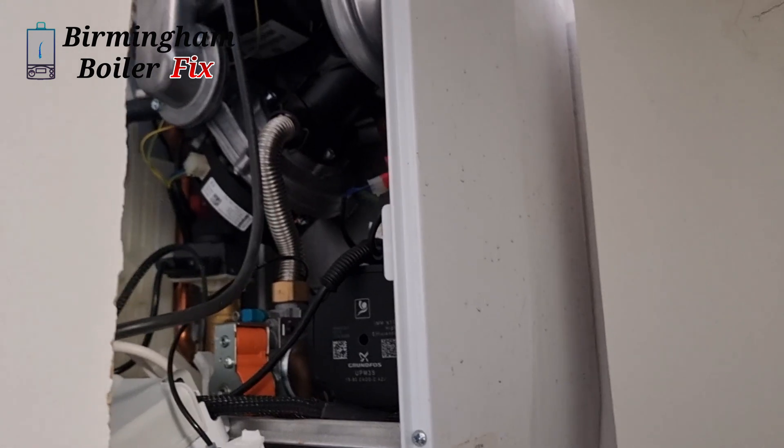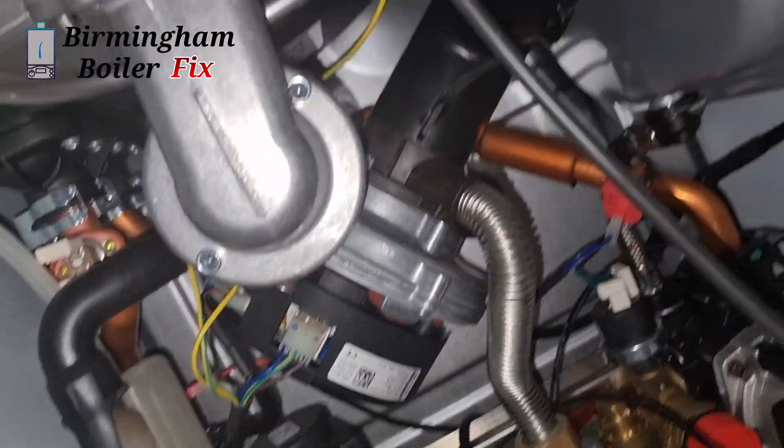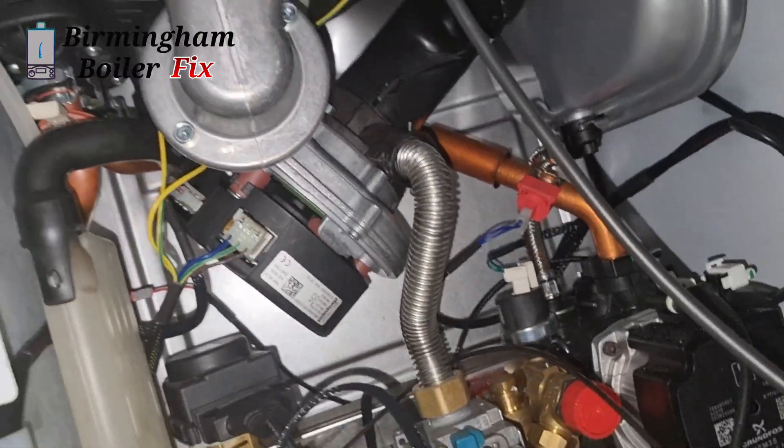Okay, we found the problem - it's the fan. As soon as you switch the power on it's sparking, so it's blowing the fuse. What we're going to do is change the fan on this and then test it out to see if there's anything else wrong with it.